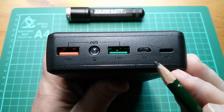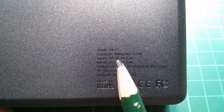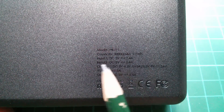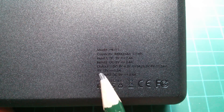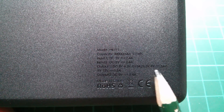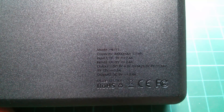There are two input sockets — this one is micro USB and this one is Apple Lightning. The unit's capacity is 30,000 milliamp hours, that's 111 watt hours calculated at 3.7 volts. Input one: DC 5 volts at 2.4 amps. Input two: DC 5 volts at 2.4 amps. Output one, the Qualcomm Quick Charge 3 output: DC 5 to 6.5 volts at 3 amps, 6.5 to 9 volts at 2 amps, and 9 to 12 volts at 1.5 amps. Output two standard USB: DC 5 volts at 2.4 amps.